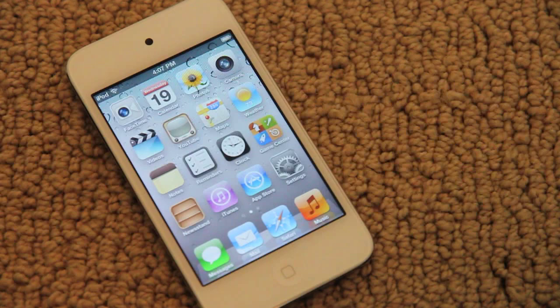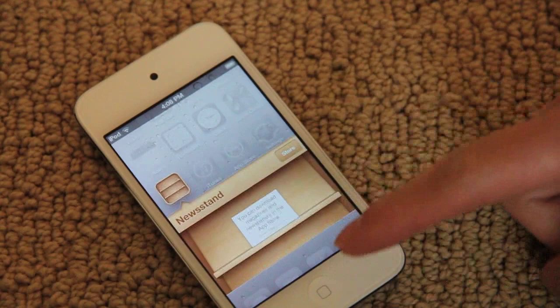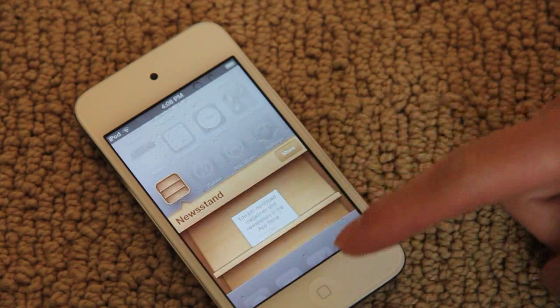That's pretty cool — before you had to plug it into a computer and sync everything, which took too much time. Now it's out of the box and in a matter of minutes you're using it. Some of the new stuff includes Newsstand, FaceTime, the camera, weather, and Reminders, which is really cool. I'll play around with it and might upload another video. Anyway, rate, comment, subscribe — thanks for watching, see ya, bye.